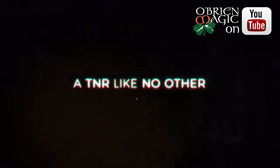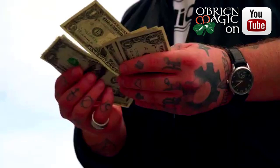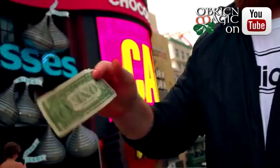This has easily become my favorite trick to carry on me at all times — I never leave the house without it. You take a bill out of your wallet and you proceed to tear a corner off. With nothing else in your hands besides the two pieces, you fuse them back together in the most visual way possible. The best part: you end completely clean. The bill you tear is the bill they examine.